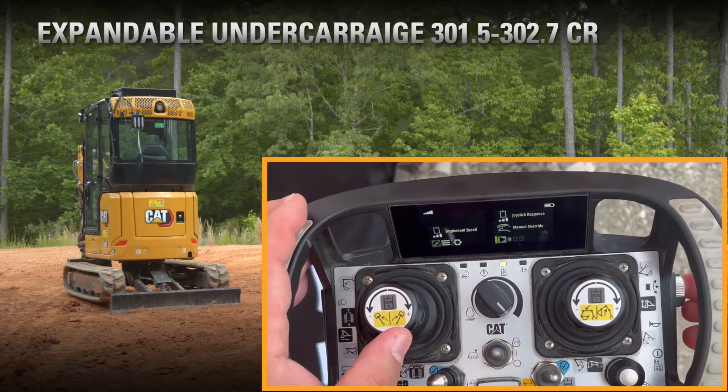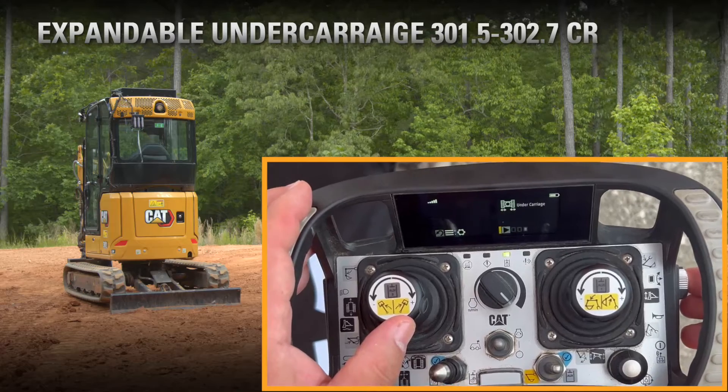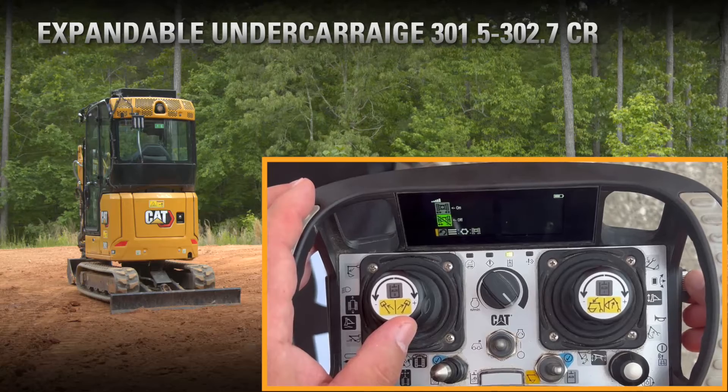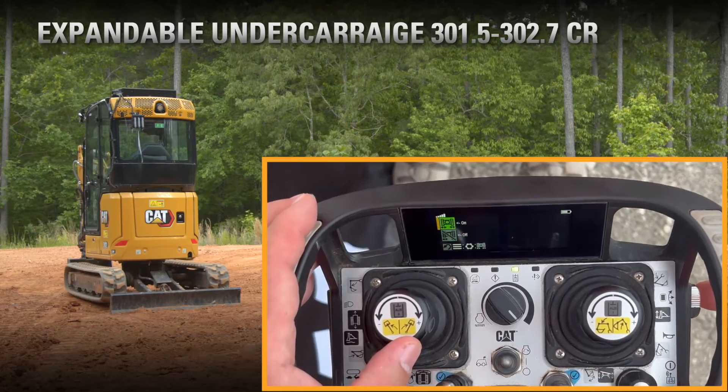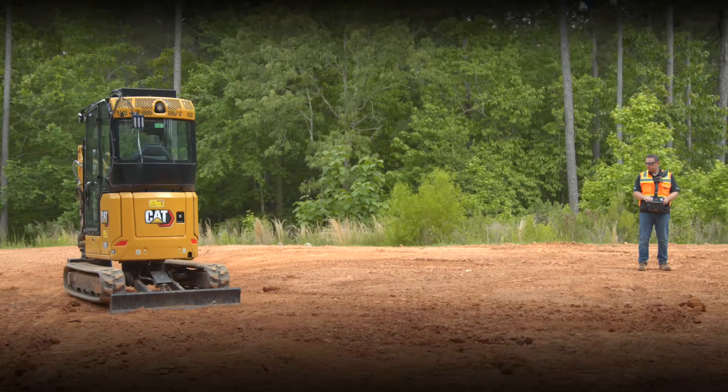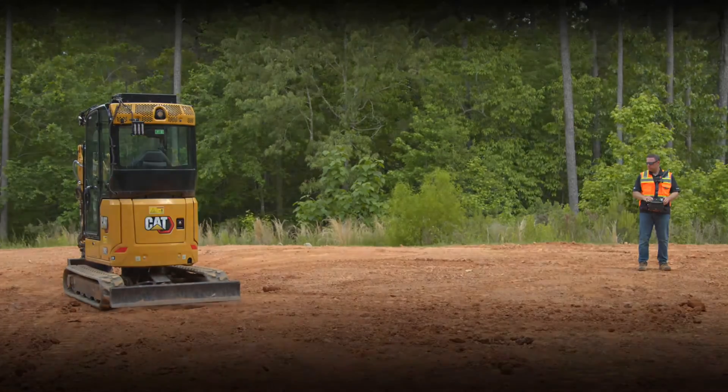Using the bucket, we can go to the back of the machine to lift one side up, and use the blade to lift the other side up. We can retract our tracks under the house to get into a tight spot, and then once we get through that door, put our tracks back out, get that good stability back, pick up our blade, pick up our bucket, and now we're going back to work.